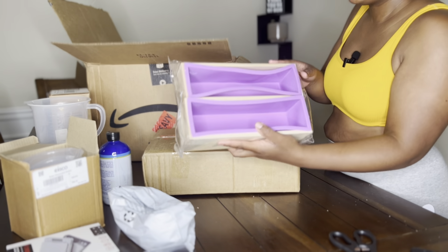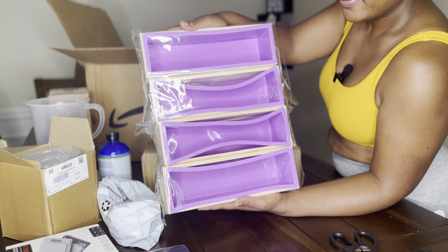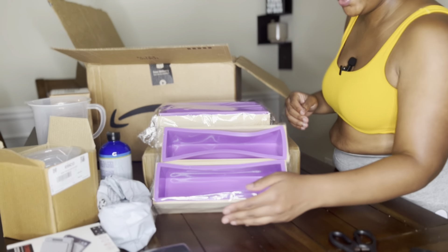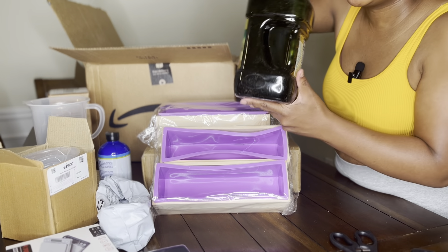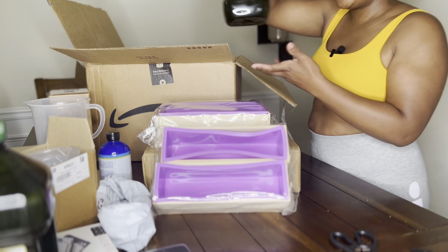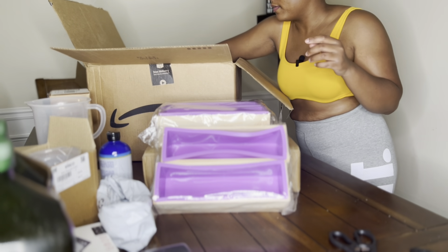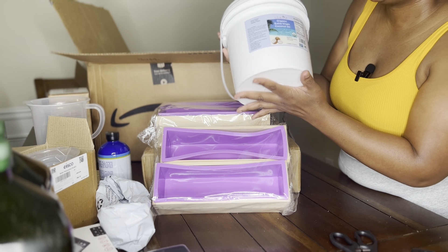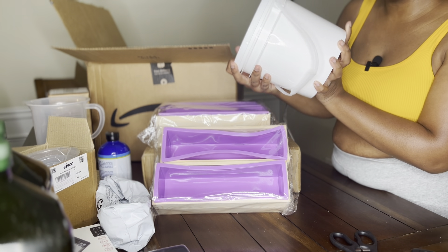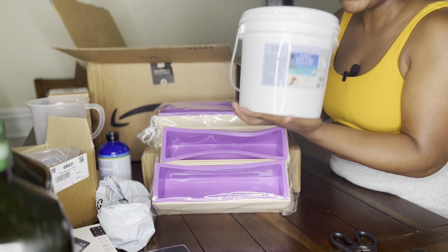I have four soap molds. For oils, I use extra virgin olive oil in almost all of my products — I got two three-liter bottles. I have coconut oil, the 76-degree melt point — the solid one, the hardest one — this is a gallon.